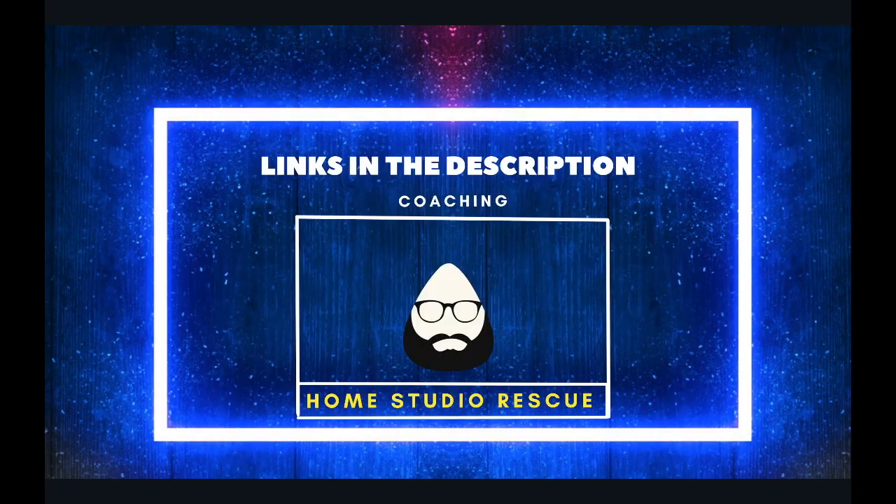Before we get into any of that, there are links below in the description. If you need coaching on what gear to buy, how to use it, or how to make the best music you can in your home recording studio, you can email me at homestudiorescue@gmail.com or click the link below to have a free Zoom call with me to see if I can help.